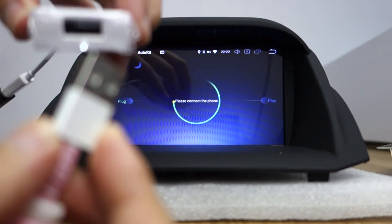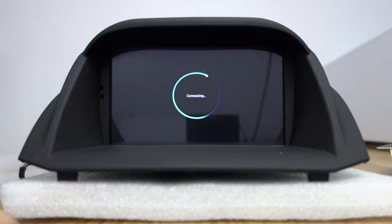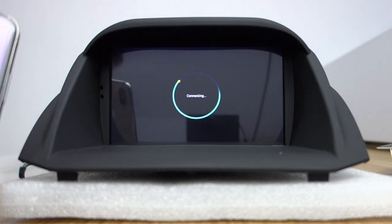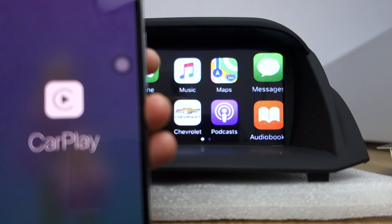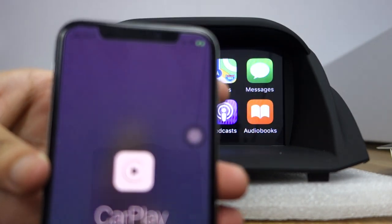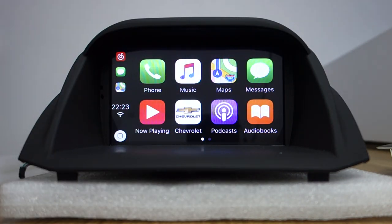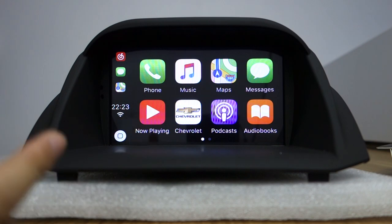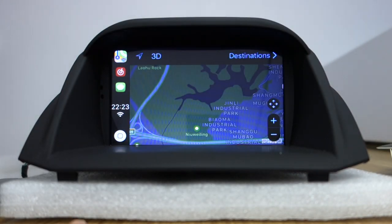This is the USB adapter. When you connect it, it will show connecting. It will show CarPlay. Already connected to CarPlay. You have music and maps. This is the Maps app.